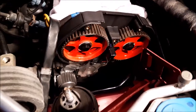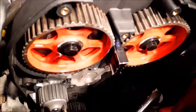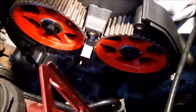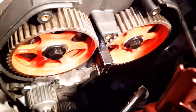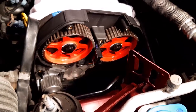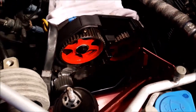We've moved the cam sprockets round so that we are back in time. You can see the little white dot there and the little white dot there are lining up in the middle. We've put our camshaft locking tool in — all we need to do now is torque those bolts up to the right torque setting.